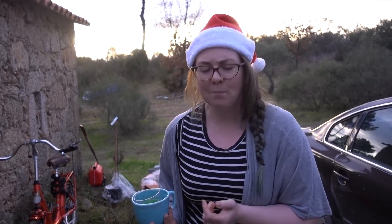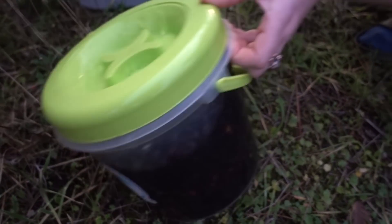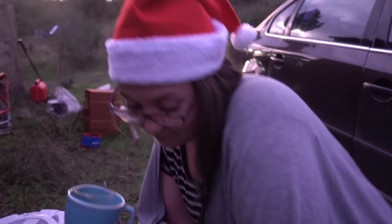And next to the compost bin, I've got my olives. Everyone's been asking about the olives and I need to change the water tonight, so I will be changing it. They're not ready yet. In my fantasy land they were going to be ready by Christmas — it's not going to happen. They still taste a little bit... yeah, anyway.